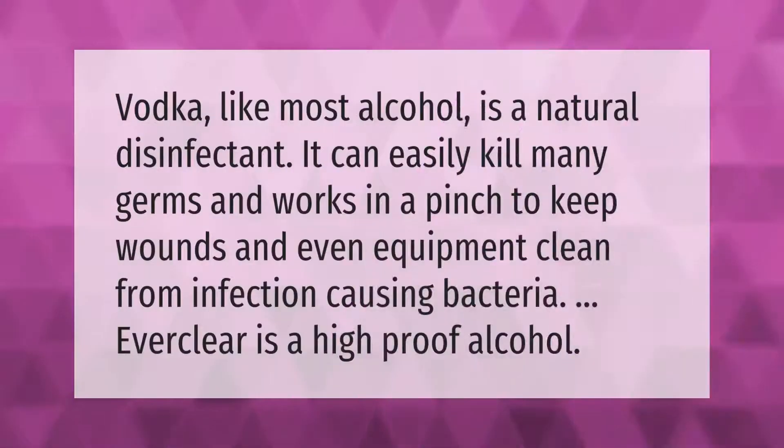Vodka, like most alcohol, is a natural disinfectant. It can easily kill many germs and works in a pinch to keep wounds and even equipment clean from infection-causing bacteria. Everclear is a high-proof alcohol.